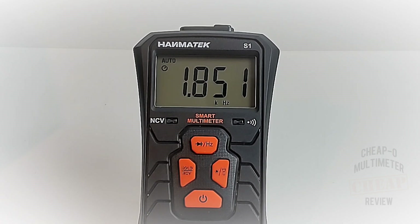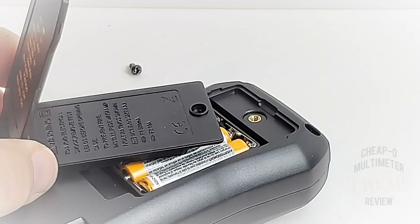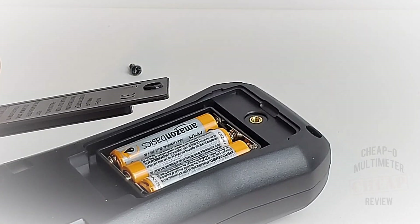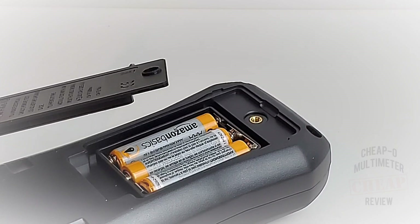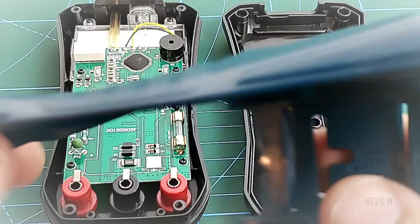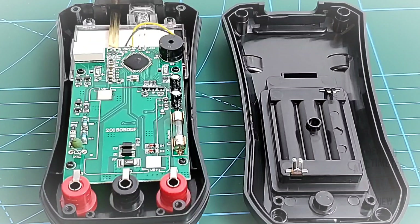One Phillips screw opens up the tilt stand battery compartment — there are our three triple-A batteries. There's a nice brass threaded insert, which is a good sign. The boot came off no problem, and once again it's really nice quality. Love that teal color.